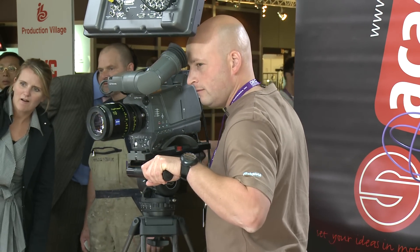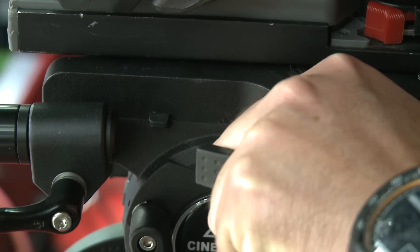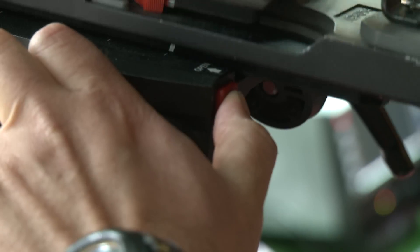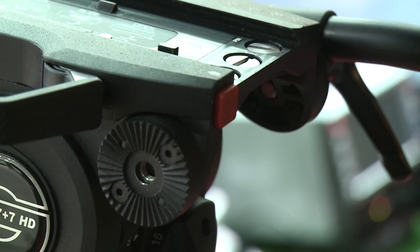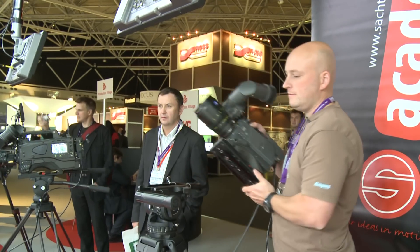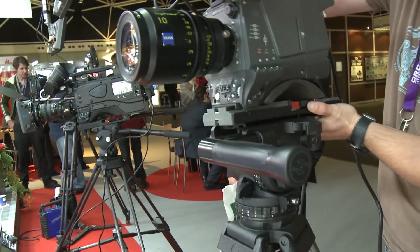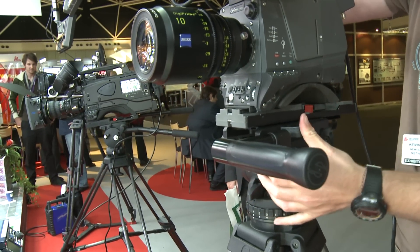The side load clamp of the camera ensures that the camera is securely locked. It keeps it from being accidentally released. The clamp can only be closed when the camera plate is properly inserted. The side load mechanism for the camera plate guarantees fast mounting and dismounting of the camera, and thus flexible working.